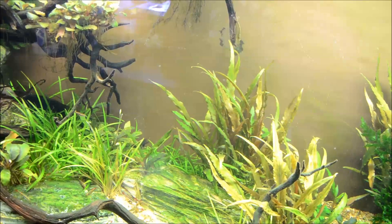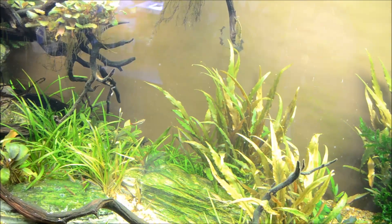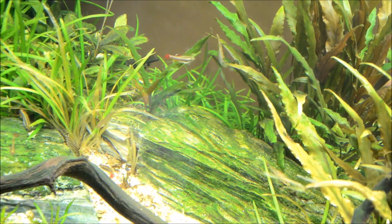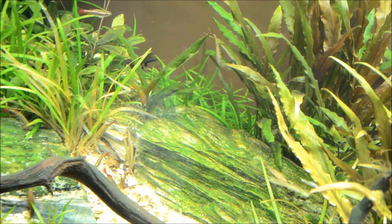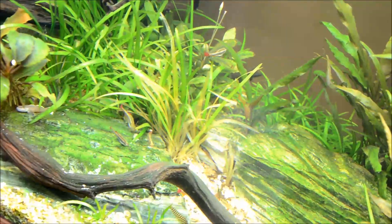One thing that has done iffy is my dwarf Sagittaria. I think the problem is not only does it not have enough light, but the fish I have in here — all the gobies — tend to like to root around and dig into the substrate and I think their root system just doesn't like that. You can see I dropped some food in here so everybody's hanging out at the bottom.